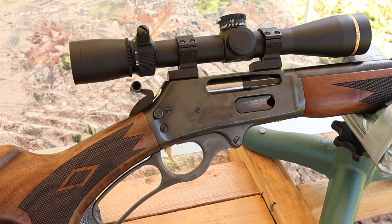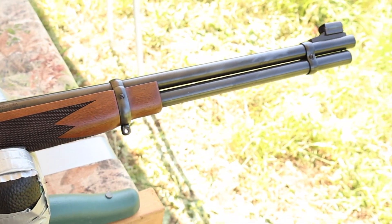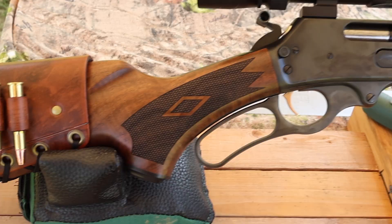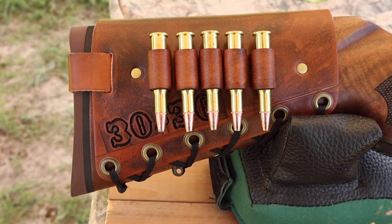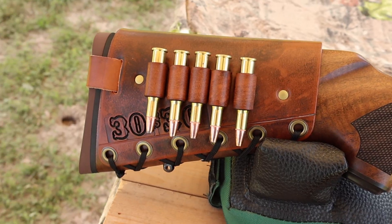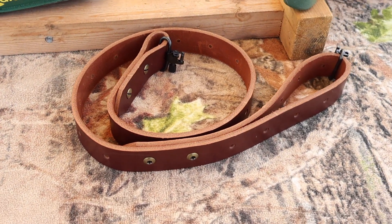My test rifle today is my Ruger-made Marlin Model 336 Classic. It's got a 20 inch barrel, and up top I've got a Leupold VX 3HD 2.5 to 8 power scope. Coming on back, I've got to show you one of my handmade leather cartridge cuffs — this one is an antique brown color with 30-30 stamped right in. Check out my website masonleather.com; I would absolutely love to make you one, and if you're looking for a handmade super thick Latigo leather sling, I've got you covered there too.